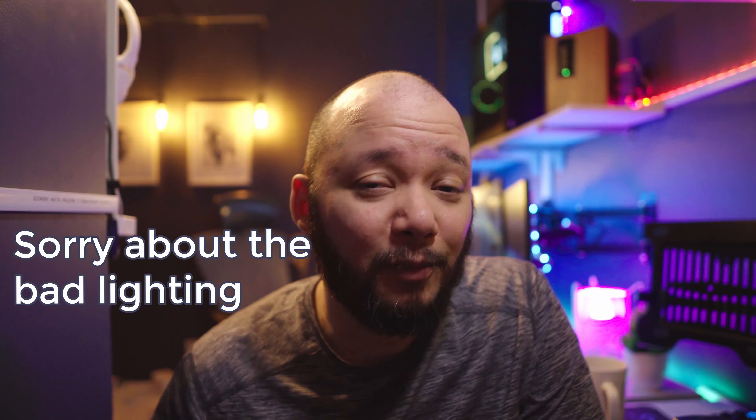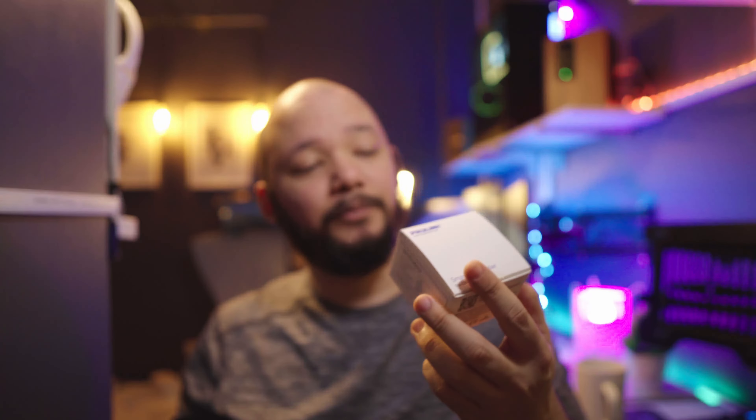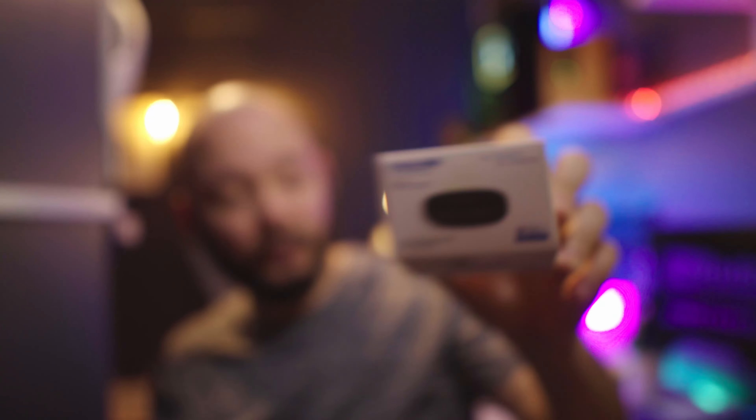Today we have a few smart devices to review, and I don't think I've done an in-depth review with one of them, so this is going to be interesting. Today we have two devices: the ProLink smart bulb and the ProLink smart infrared controller. We're going to talk about the build quality, the unboxing, some of the features and use cases, and more importantly, why you need these devices in your smart home.